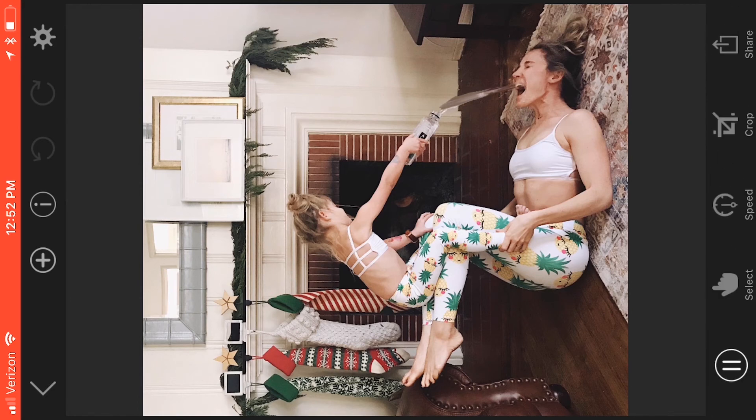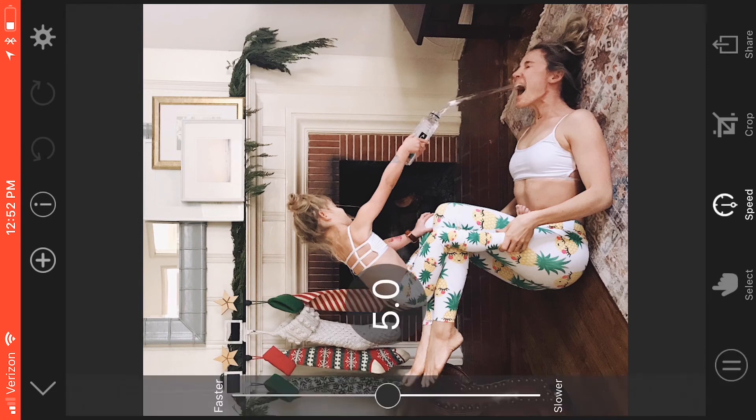If you scroll over to the left you can actually control the speed of whatever you're animating. I kind of think I like it right in the middle there, but you can slow it down or speed it up — though speeding it all the way up just looks a little too crazy. So I'm gonna keep it right around five. Yeah, that looks good to me.